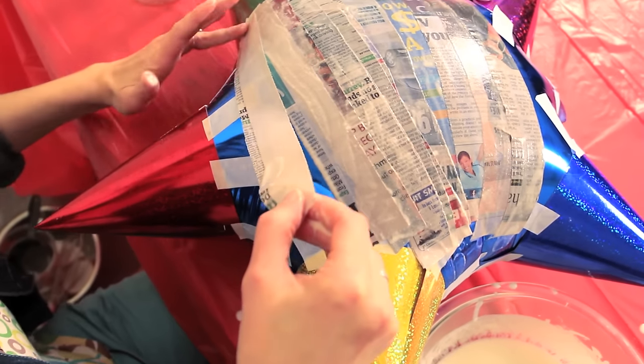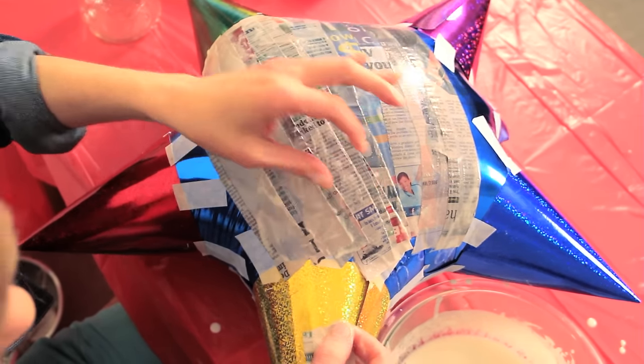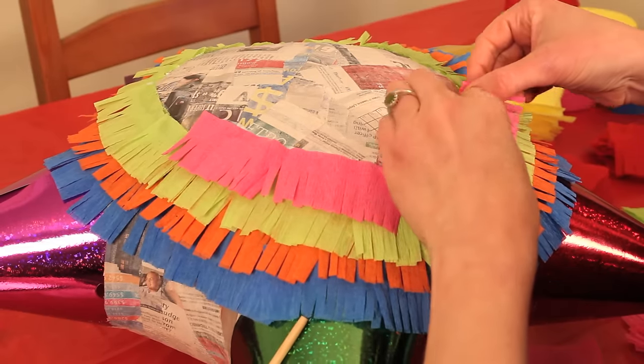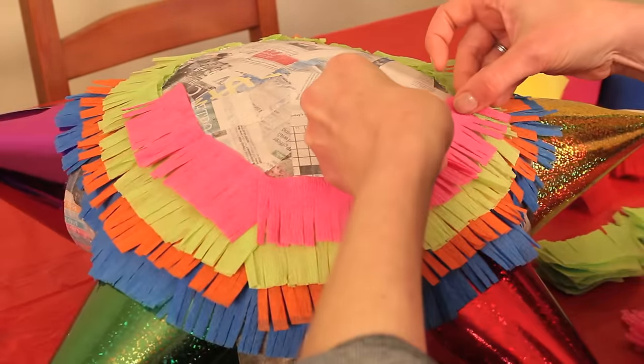Hey everybody, today I'm going to show you how to make an easy but very festive and professional looking 5-star piñata, Mexican style. And I've managed to get all of my supplies for $8 at the Dollar Store.